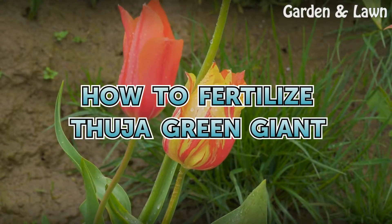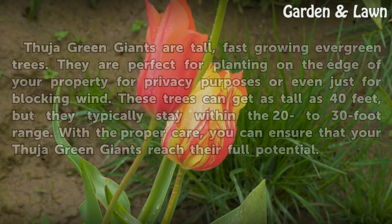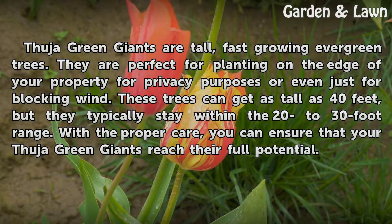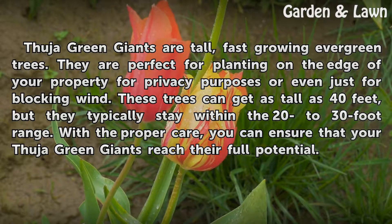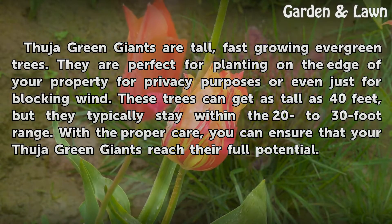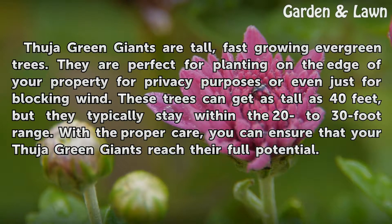Fuja Green Giants are tall, fast-growing evergreen trees. They are perfect for planting on the edge of your property for privacy purposes or even just for blocking wind. These trees can get as tall as 40 feet, but they typically stay within the 20 to 30-foot range. With the proper care, you can ensure that your Fuja Green Giants reach their full potential.